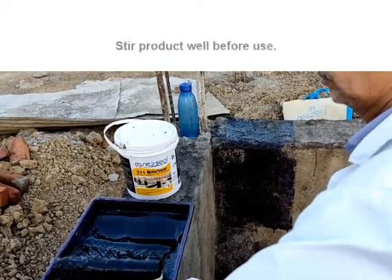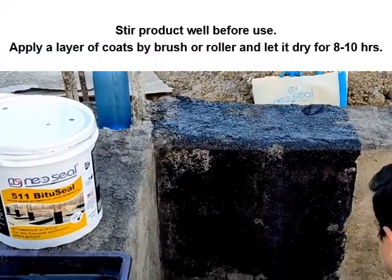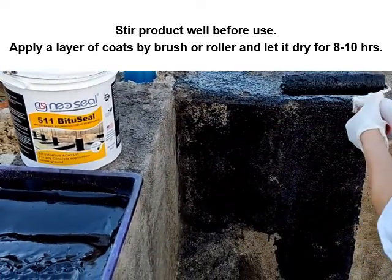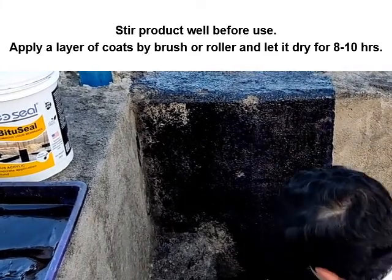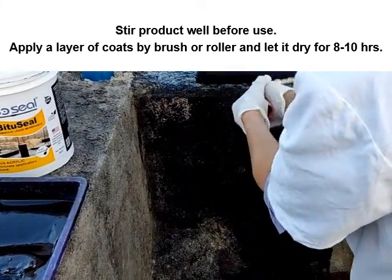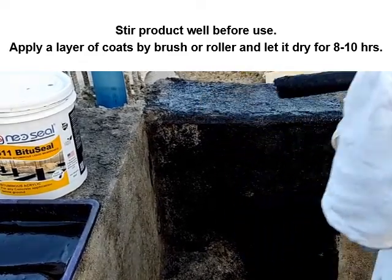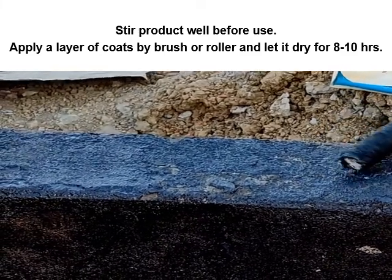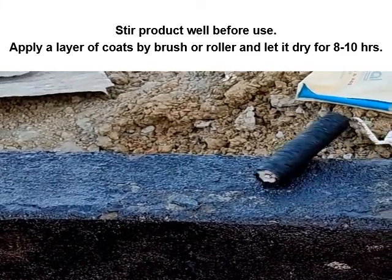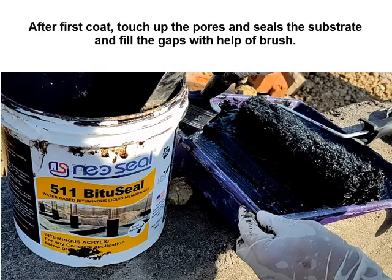Stir the product well before use. Apply the first layer by brush or roller and let it dry for eight to ten hours. After the first coat, touch up the pores, seal the substrate, and fill any gaps with the help of a brush.